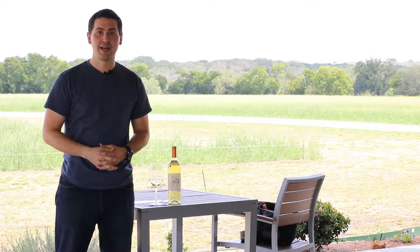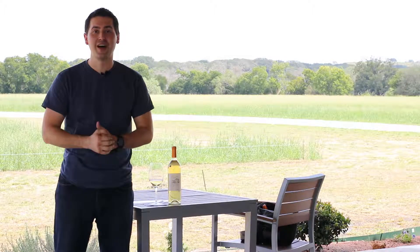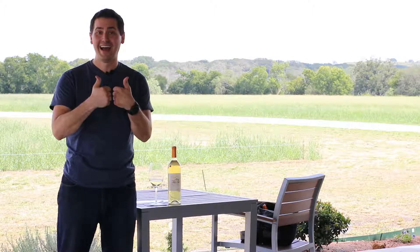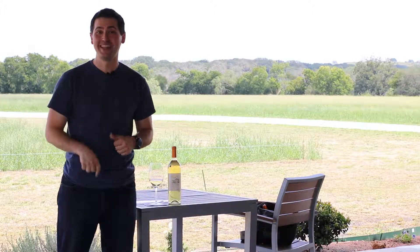Hey everybody, this is Stuart with Wine on the Dime. Today I'm at 0815 out near Stonewall, Texas, and I am doing a wine review. Stay tuned, it's good.